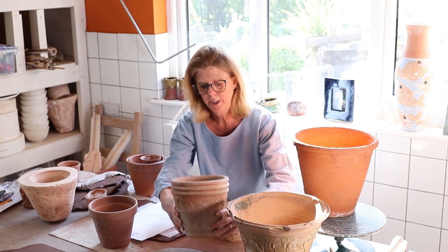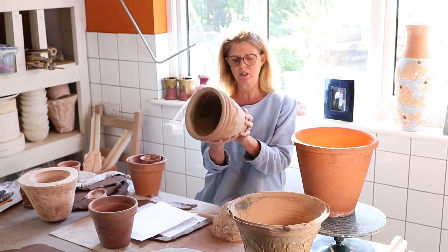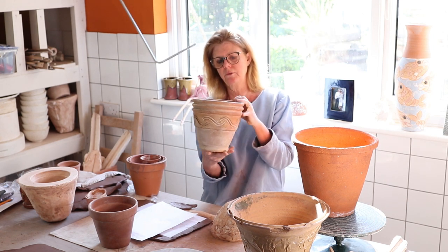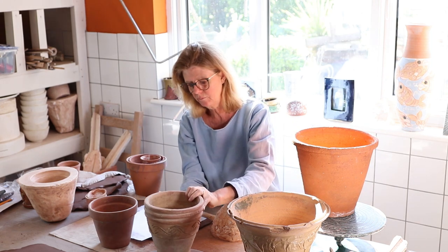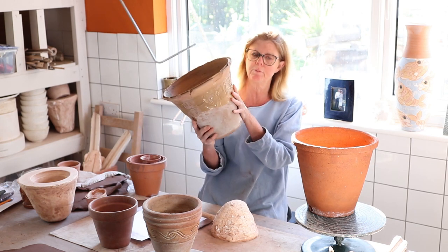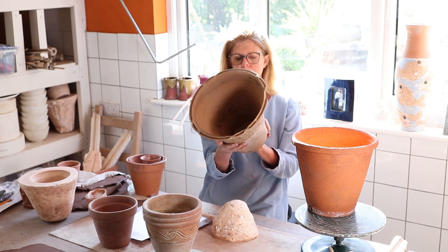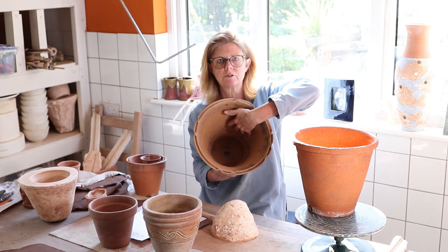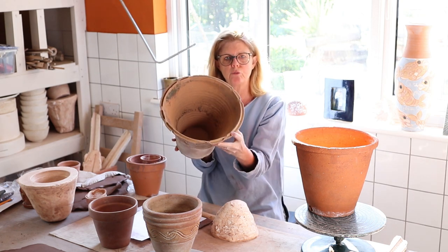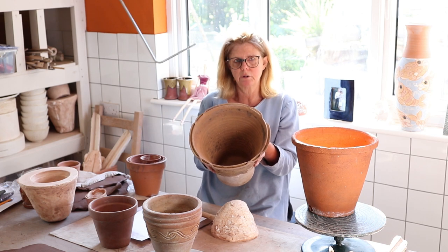We also have a pot here which is quite difficult to know how it's been made. It could have been hand thrown, made with a jigger jolly, but it's probably made in Greece — we know that from the pale terracotta. I also have a pot with a lot of tape around it because I broke it, which made me very sad, because it's an absolutely beautiful pot. When we look inside we can see it has been hand thrown — all the finger marks coming up the side, done very beautifully. It's fluted and the rim has been split to create a lovely pattern.